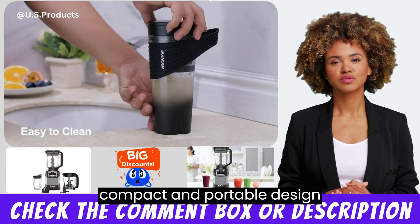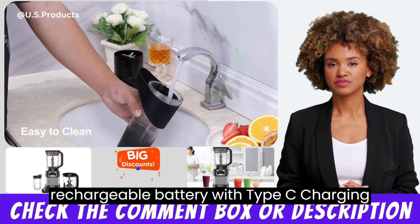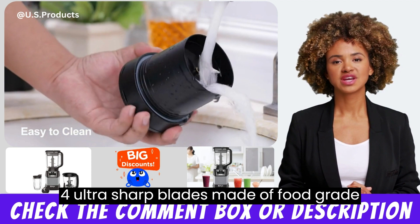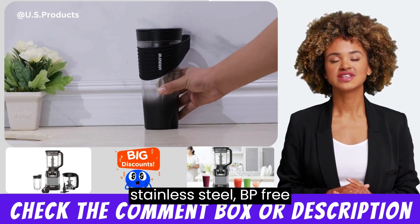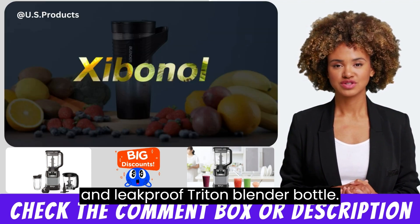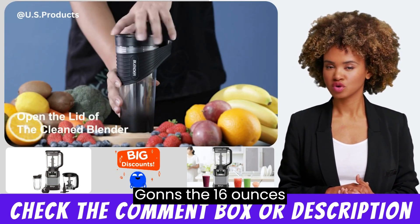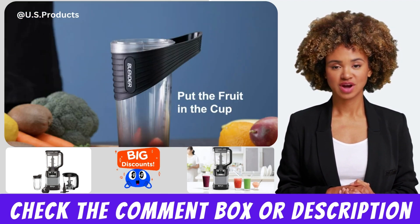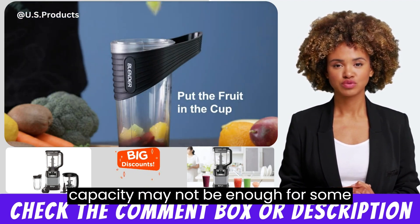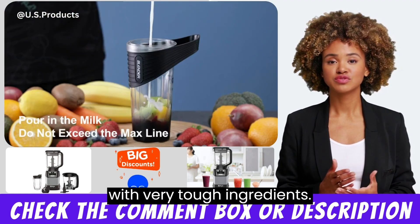Pros: Compact and portable design; rechargeable battery with Type-C charging; four ultra-sharp blades made of food-grade stainless steel; BPA-free and leak-proof Triton blender bottle; easy to clean and maintain. Cons: The 16-oz capacity may not be enough for some users, and the blender may struggle with very tough ingredients.